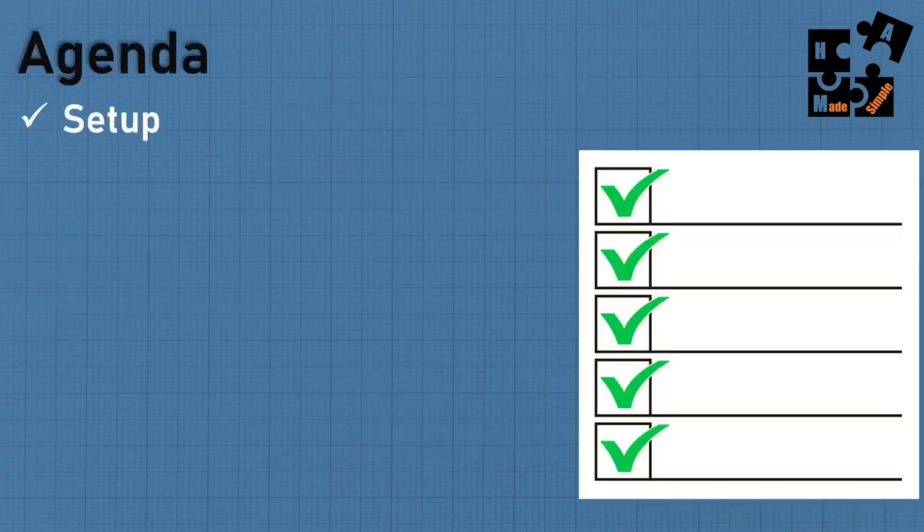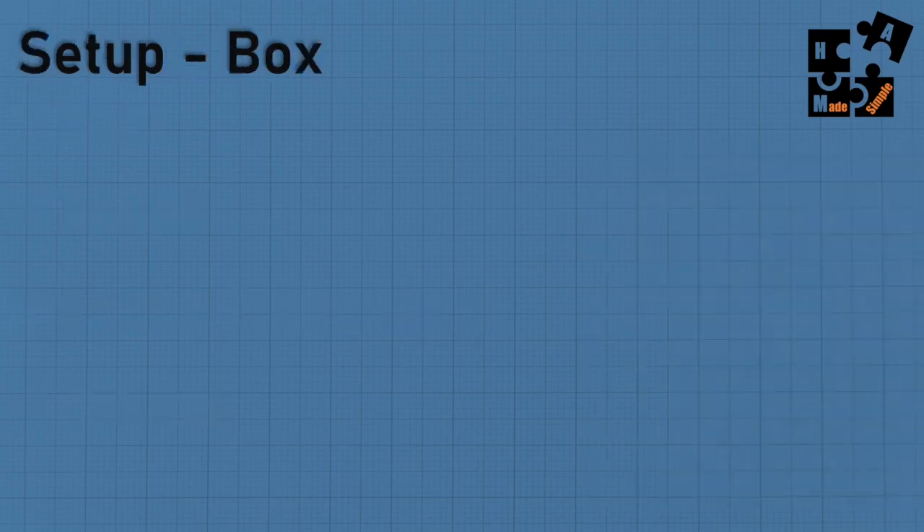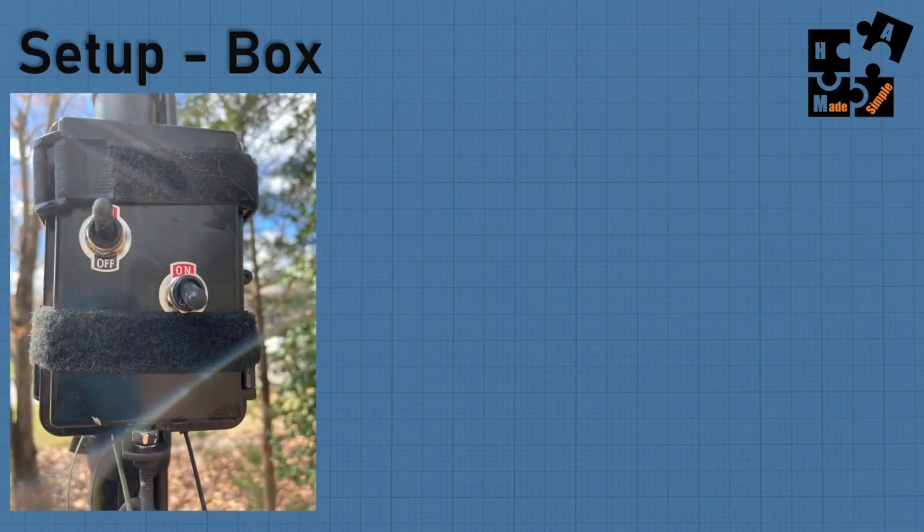I'm going to show you my setup outside of my shack, talk about the materials required to make this work, and go through the results using Whisper on both the NVIS and the Sloper antenna, plus a quick summary.